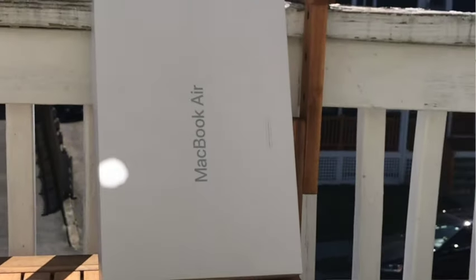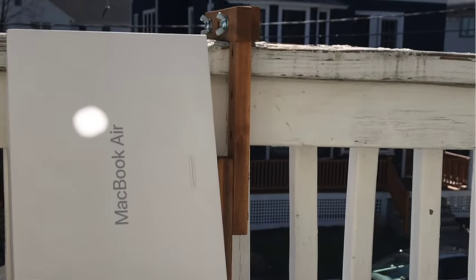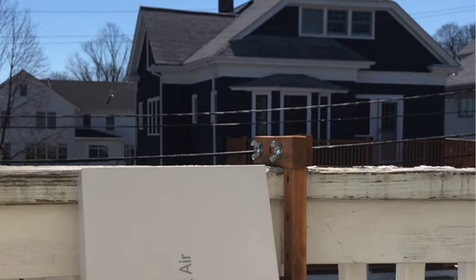If I pull back, I can get a noticeably improved image, but it's still not so great because this is a really big hole. But check this out — if I aim the reflection very carefully, I can actually get the reflection on a far white surface in the shade.